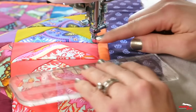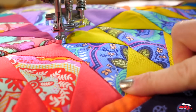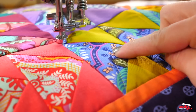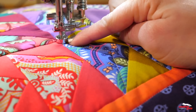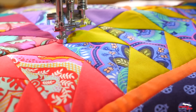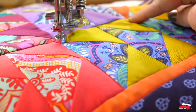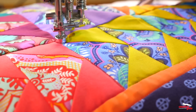Straight lines aren't just for seams. I'm actually going to create a dot-to-dot design within this triangle. This dot-to-dot design is one of my favorites to use in Flying Geese. What I'm doing is starting my quilting at a point, quilting to a spot about a half inch inside the next point, and then going on to the other side. That's going to give me a nice design that's not going to overwhelm this beautiful fabric. I'm going to stitch along my seams and then come back and add some fun designs in the fabric.